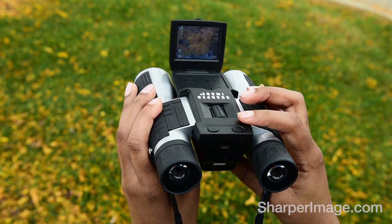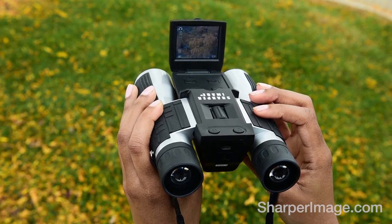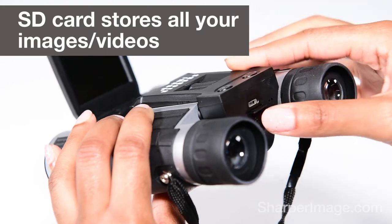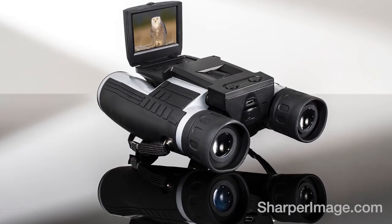And they're easy to use. Simply aim and shoot. Your pictures and videos are then stored on your SD card. Get 12x Zoom Digital Binoculars — available now at SharperImage.com.